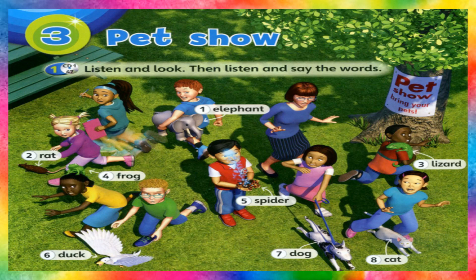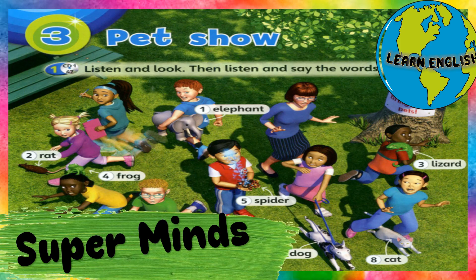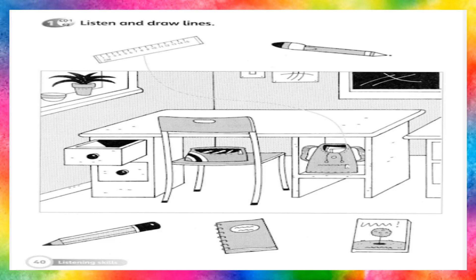Workbook. Page 40. One. Listen and draw lines.